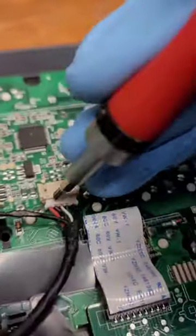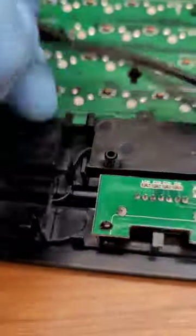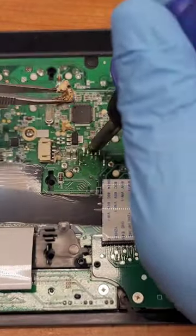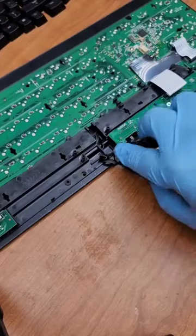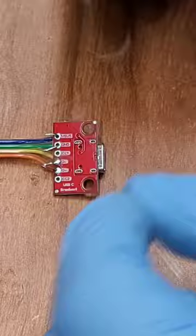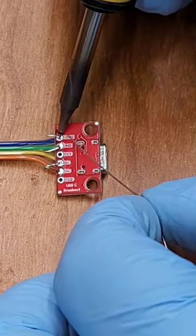Now we can remove both of the cables and desolder one of the connectors. And now it's time to get the USB-C breakout board ready by first making room for it inside of the case, soldering all the connections, and then locking it into place.